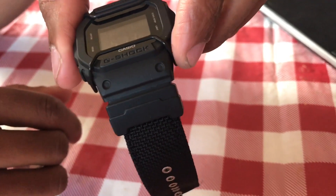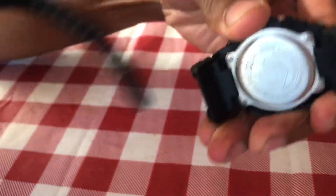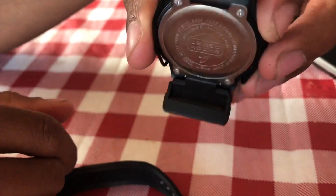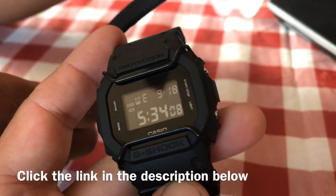You can actually take this strap right off easily and put on any NATO strap you want, as long as you have these two adapters. It actually ships out with these adapters and this strap.